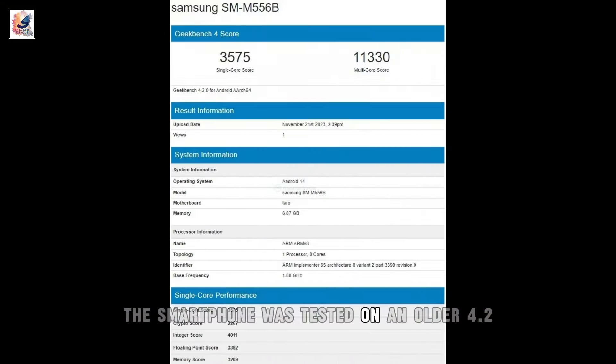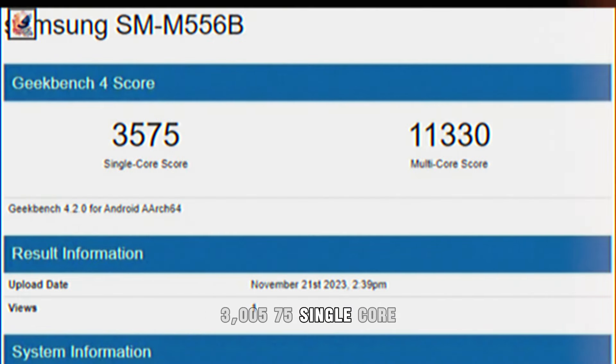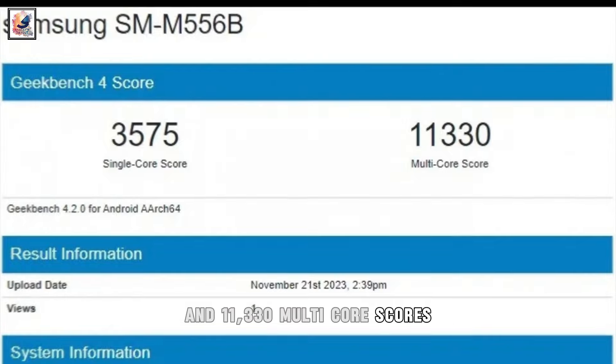The smartphone was tested on an older 4.2 version of Geekbench, scoring 3,575 in single-core and 11,330 in multi-core performance.